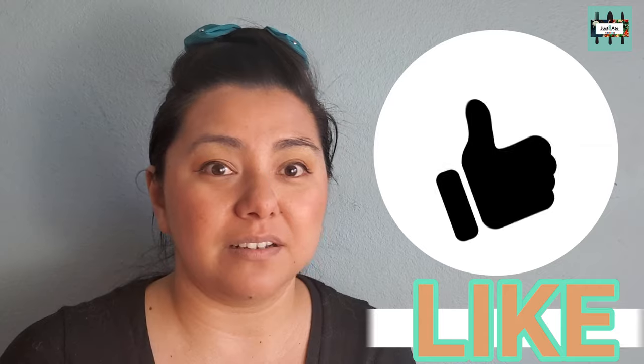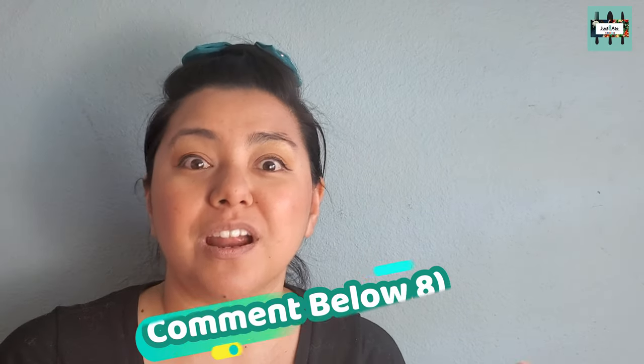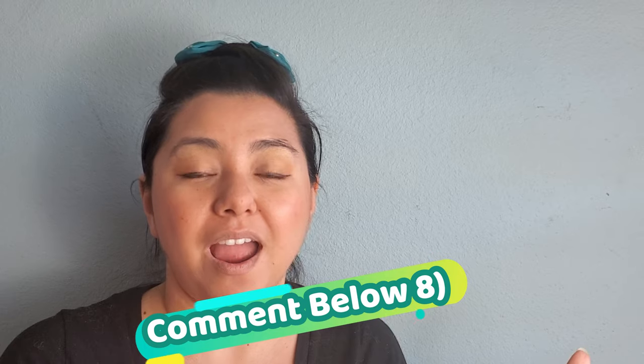Definitely hit the red subscribe button and the bell so you get notified whenever we upload another video. And hey, definitely hit the like button and the share button — you might have some family and friends that are interested in this recipe. Did you know that we give out shoutouts for the people that comment down below? So comment down below to let me know if you have tried this before. Here's the shoutout of the week from the last uploaded video.